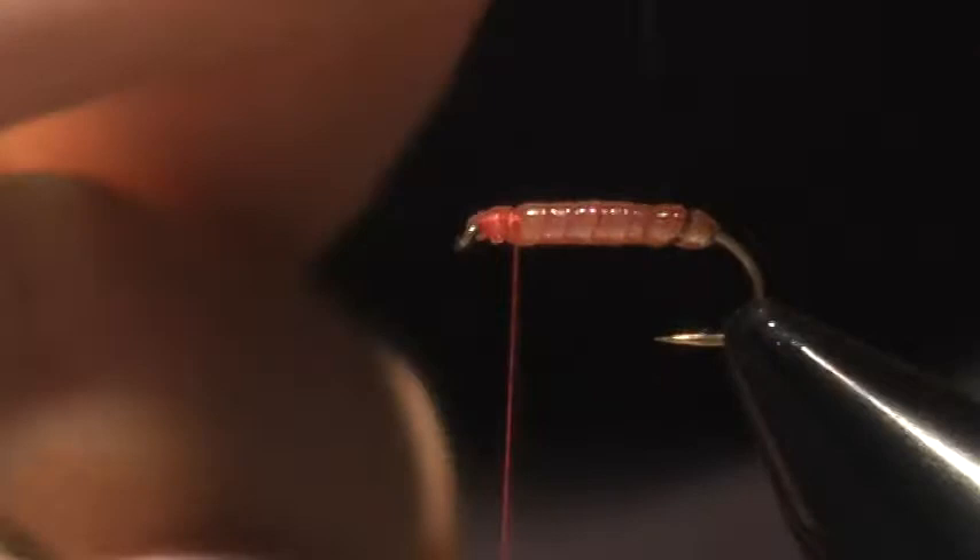Clip that off and then kind of clean that up. And then I'm going to take my Crystal Flash and simply follow the ribbing of the segmentation there, created by the UV Chewy Skin. Pretty simple.